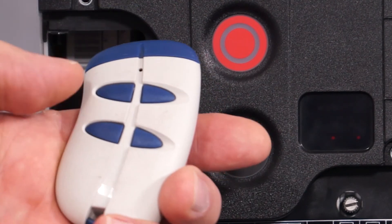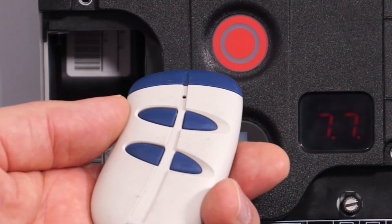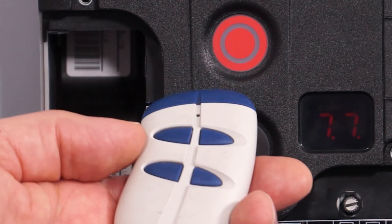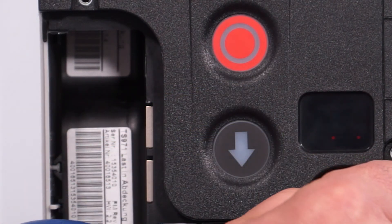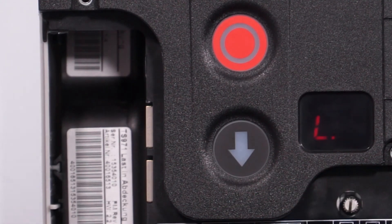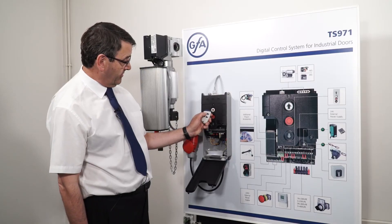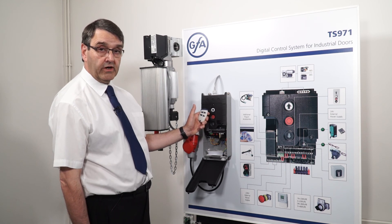If you need to put any more transmitters in, you can carry on the same procedure. To show that the panel is now going to be operated on radio, go back to 0,0 by turning the knob around and push it in to acknowledge — it now shows the door is in the closed position. Push the button and the door now goes open.